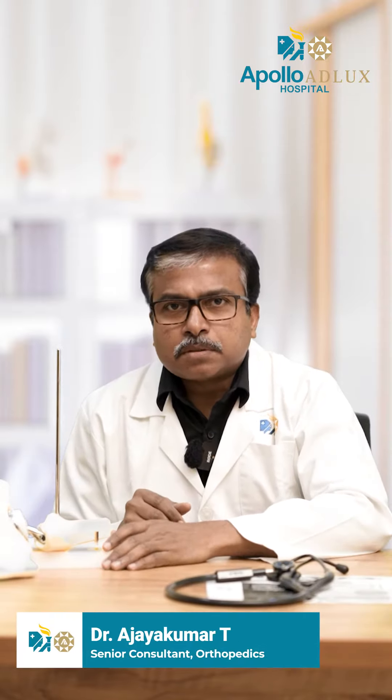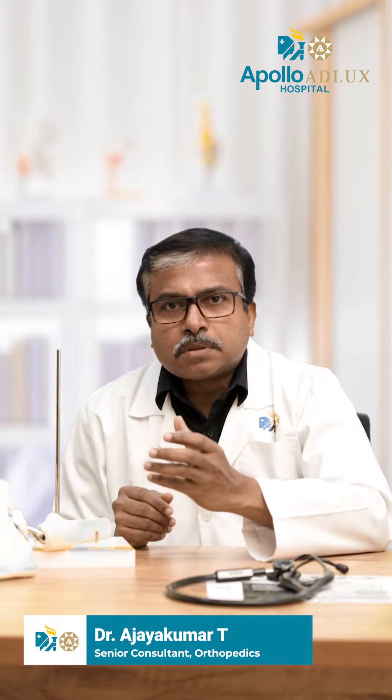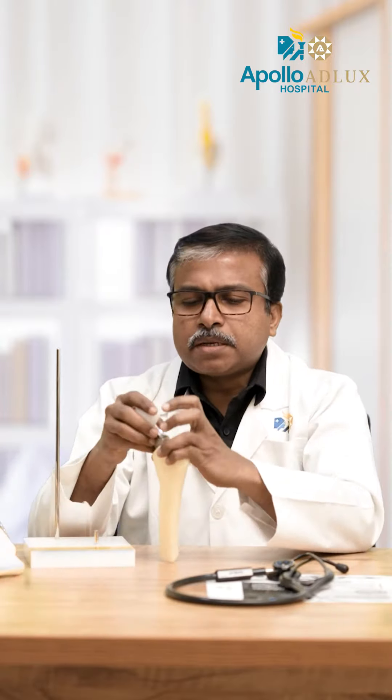Uncemented Hip Replacement. This procedure is indicated for young patients who are strong. The implant surface features a hydroxyapatite coating, which is fundamental to the fixation mechanism.